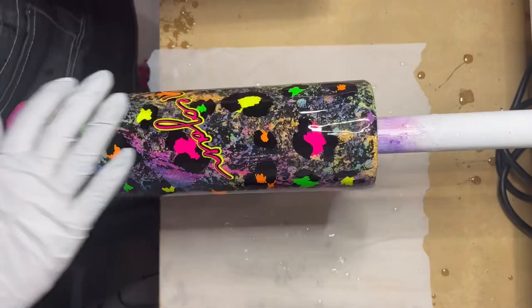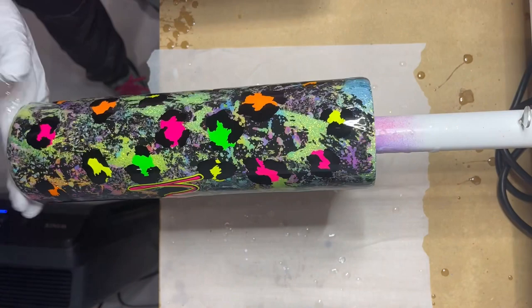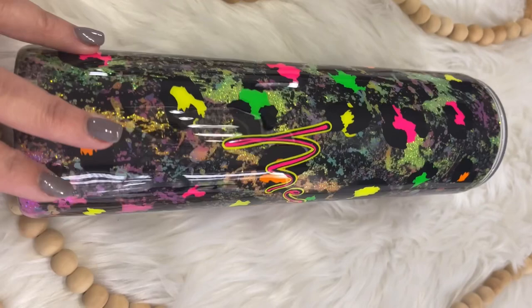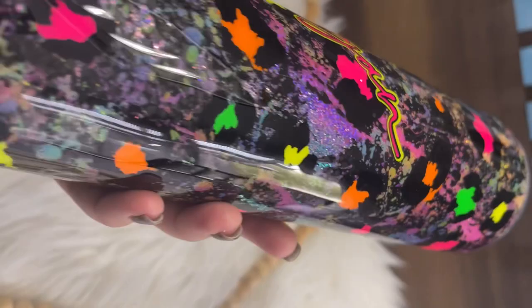This was truly a trust-the-process project. It did not go any direction the way that I thought it was going to, and it still turned out absolutely beautiful. I'm super excited with the way it turned out. I also just started a new crafting group — a community for us to get together and talk about tumblers. It's LilyBeanCraftersCommunity, and I'll go ahead and link it in the description. Thank you so much for watching my tutorial today. If you liked it, hit that like and subscribe button, check out my new crafting group, and I'm looking forward to seeing everybody again next Tuesday. Have a great day!